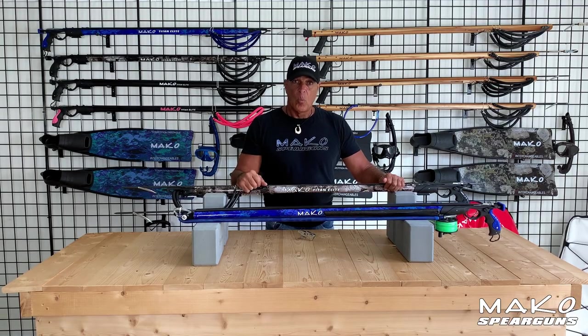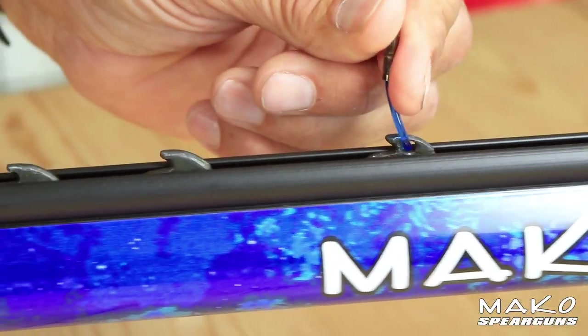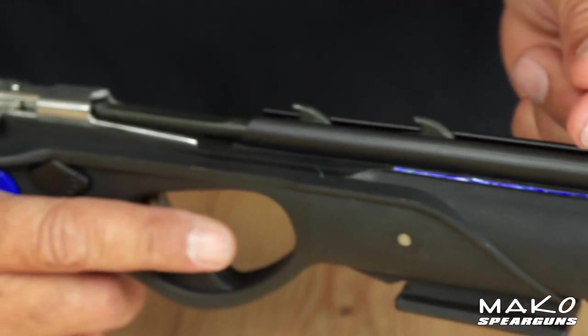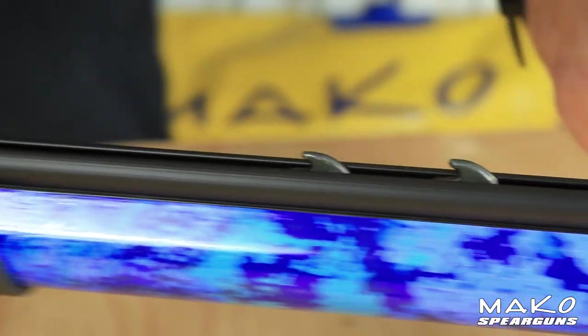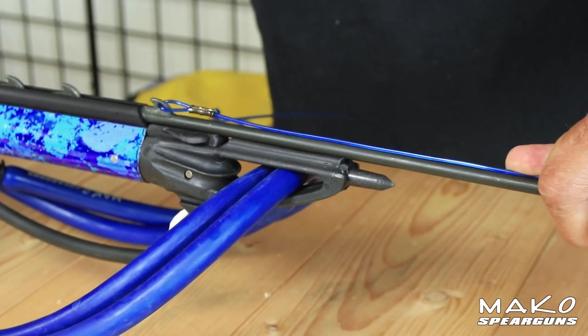In addition to the open track, we took it one step further. The Mako Titan Elite is also available in an enclosed track barrel, making this the most accurate spear gun ever produced. This enclosed track actually encases the spear so it not only guides the spear as it exits the gun, it also eliminates the flexing of the spear as it exits. Notice how much faster and easier it is to load your spear with an enclosed track gun.